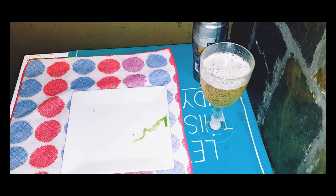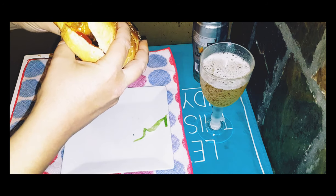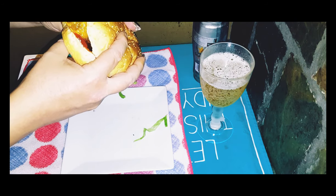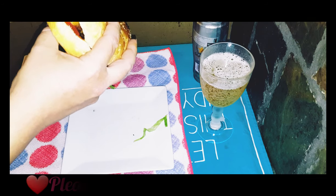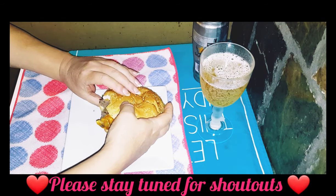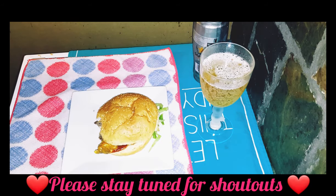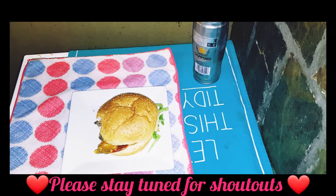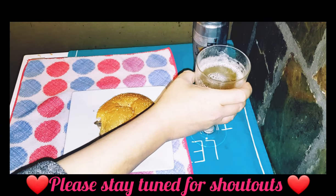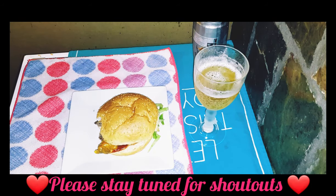Now to taste my burger. Oh, that's wonderful. And this beer just complements it perfectly.